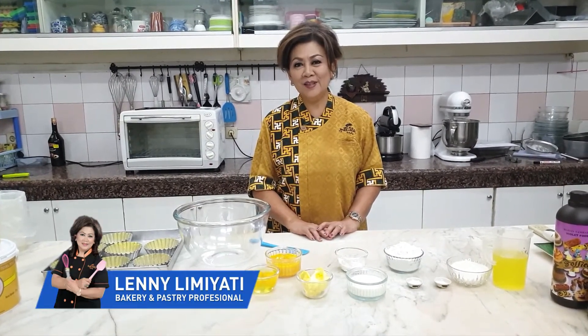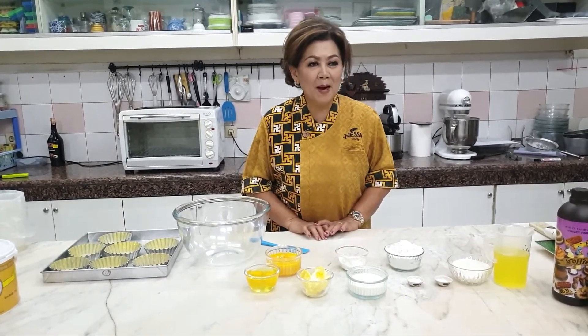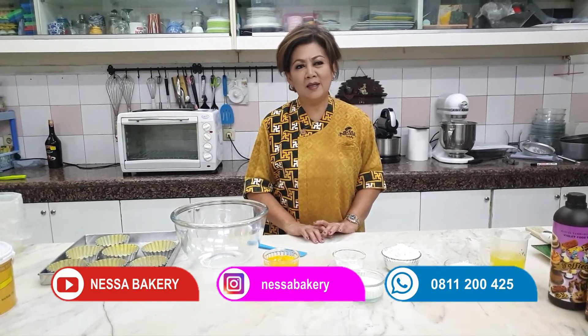Ibu Leni dari Bandung, Nessa Bakery. Kali ini saya akan membuat Mamon Cotton Cake, di mana cake ini sangat populer banget.